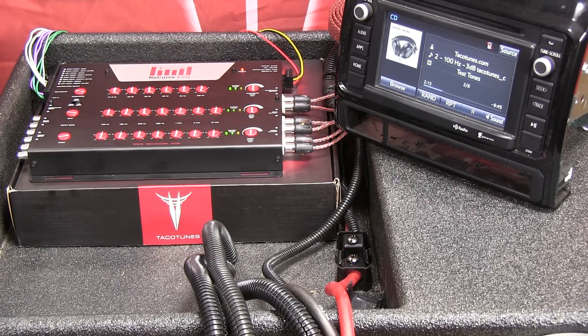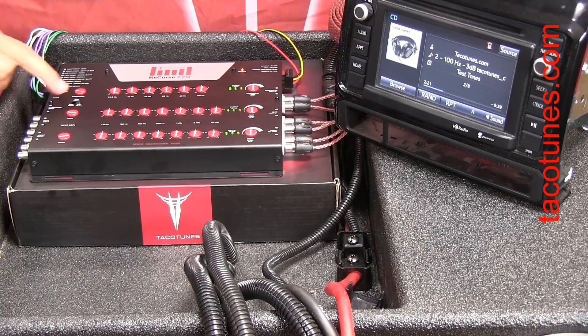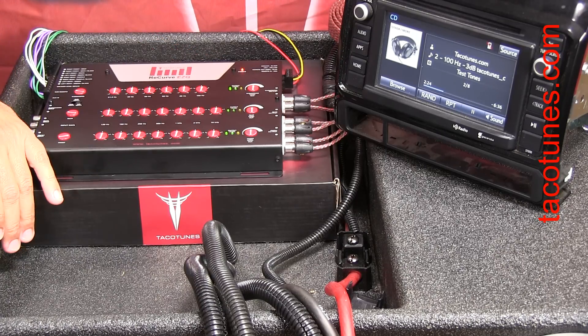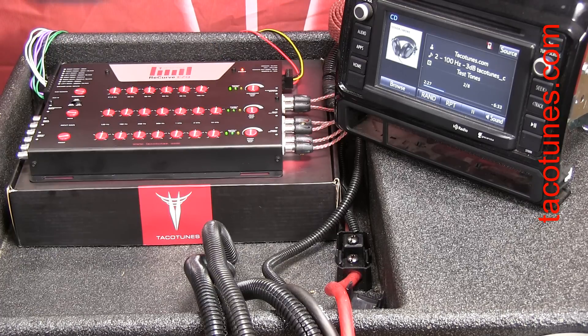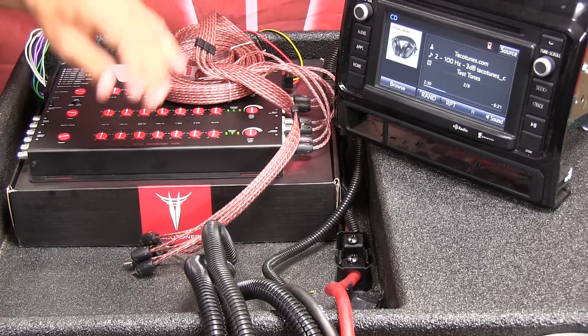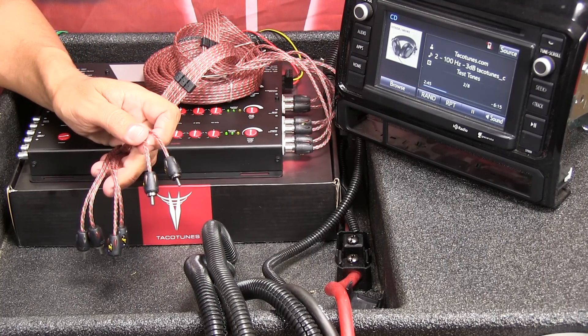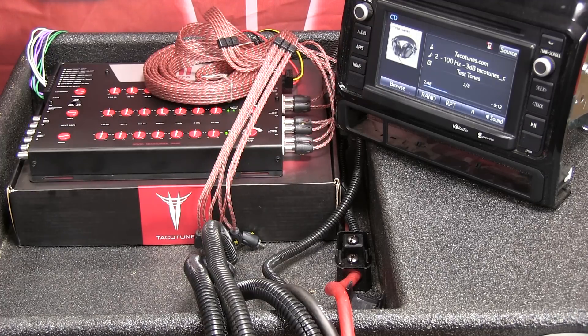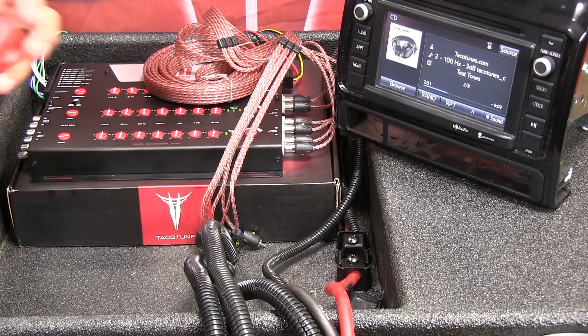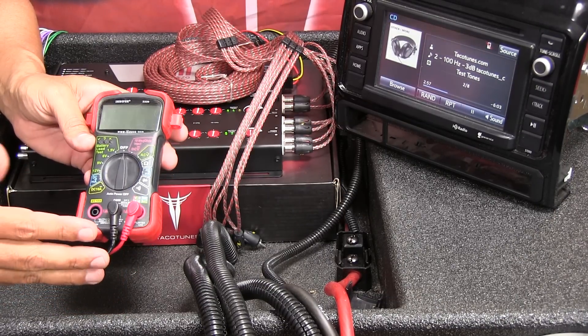You're pretty much done with the input gain knobs — don't worry if they don't all match up exactly. Now we're going to use the multimeter to measure the output gain and get exactly 4 volts out of the recurve to feed to the amplifier. If you purchase this multimeter — you can get it off Amazon for about $20 — that's the one we'll use.